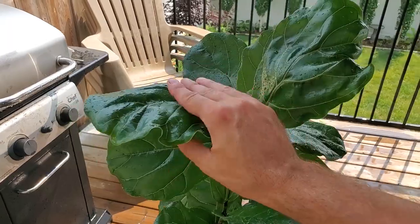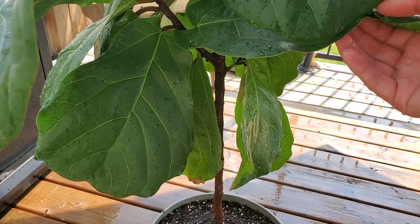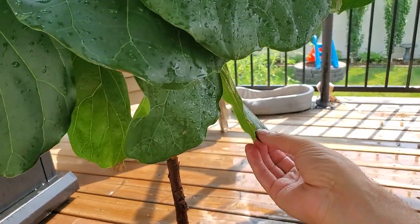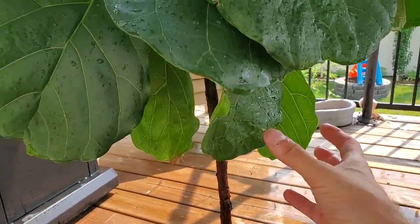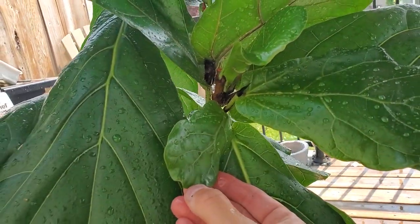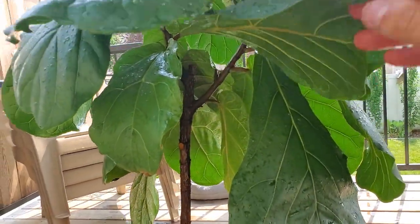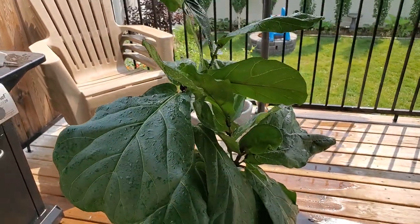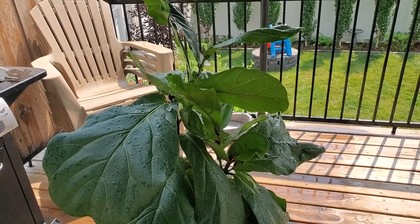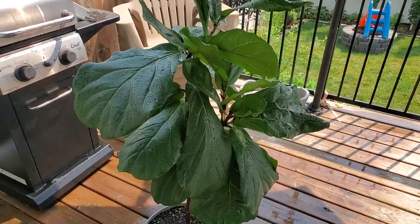It's looking really good. All the leaves are nice and green. Some of the lower ones are a little bit crispy, which is pretty common - those lower leaves that don't get a lot of sunlight typically start to brown up, turn yellow, and eventually fall off on their own. But that's pretty much all I really have to talk about this plant for right now. Everything's looking really good, it's growing well, and I'm really happy with it. If you have any comments or questions please leave them down below. I always appreciate the support. Thanks again, take care everyone, bye.